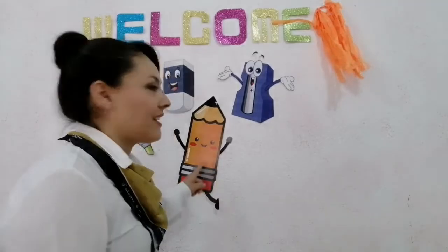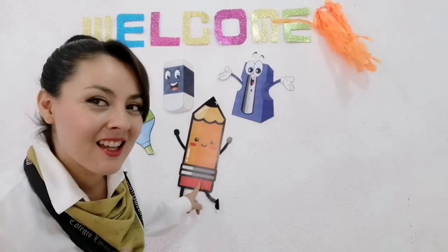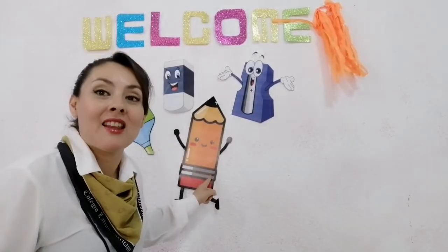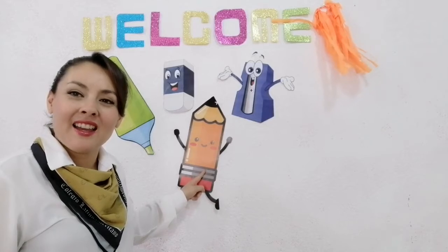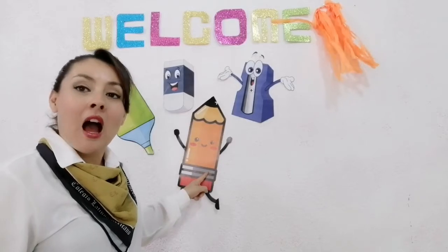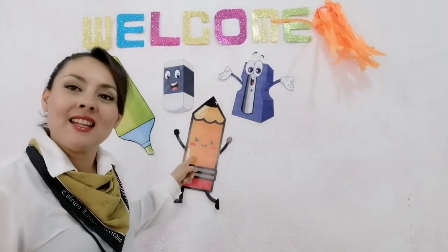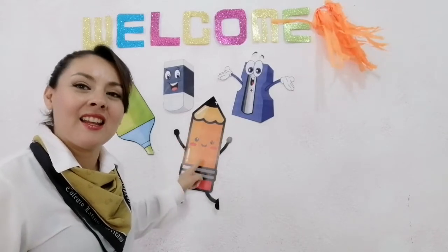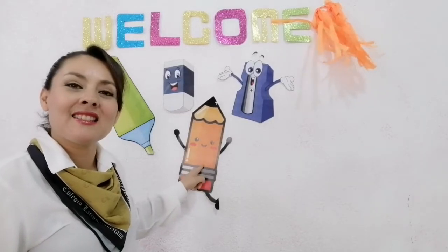Vamos a recordar también nuestro lápiz. ¿Y cómo se dice lápiz en inglés? Muy bien — Pencil. Very good. Vamos a decir juntos — Pencil. Very good. Again — Pencil. Excellent. Ahora vamos a repetir juntos que ese es un lápiz: It is a pencil. Very good. Again — It is a pencil. One more time — It is a pencil.